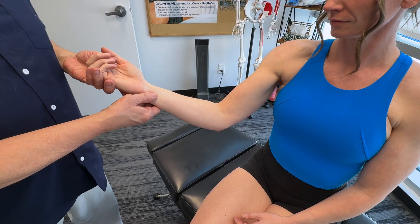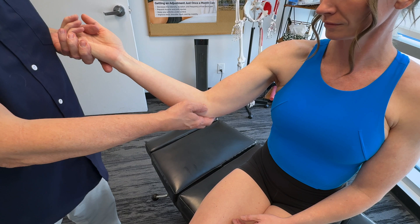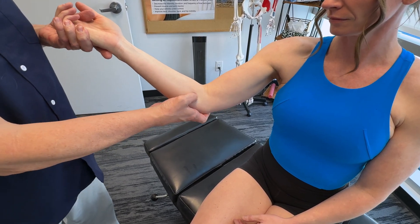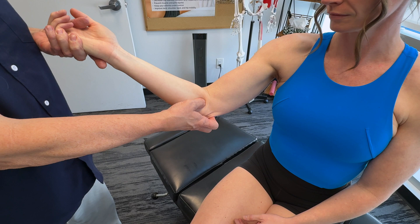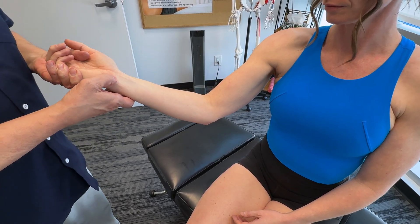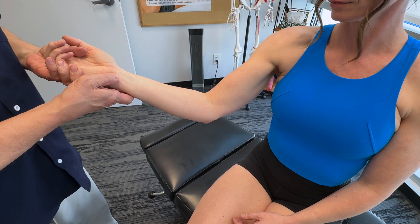When it comes to the origin and insertion, we're talking about the medial epicondyle of the humerus, which is the humeral head. We also have the ulnar head, which is the olecranon and posterior border of the ulna. It inserts all the way down at the pisiform, hook of the hamate, and the base of the fifth metacarpal.